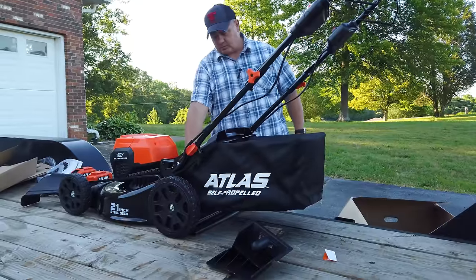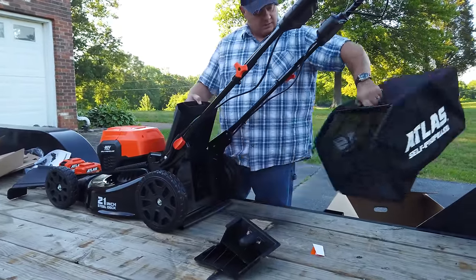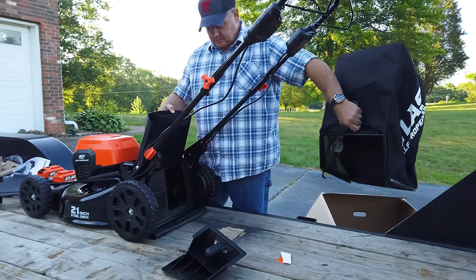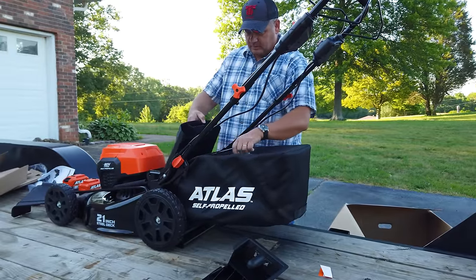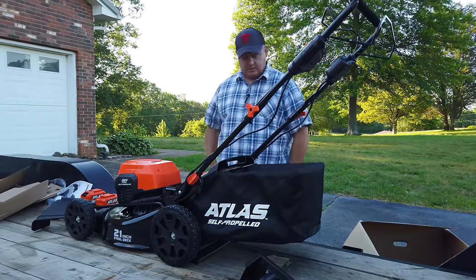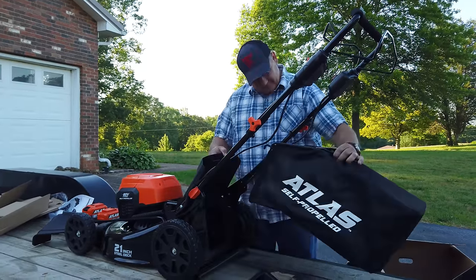Well, that's just too simple. So taking it off, you just pick this handle up, dump your grass, and then you come back, pull this door up, hang it back over, put the door back down, and it catches everything in the grass. Everybody can do that — if I can do it, anybody can.